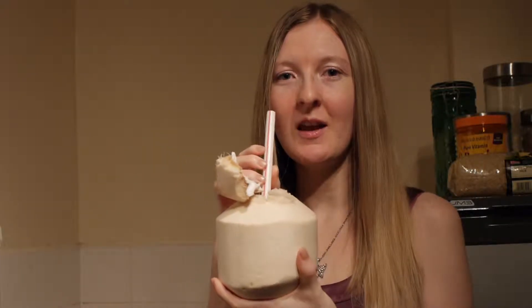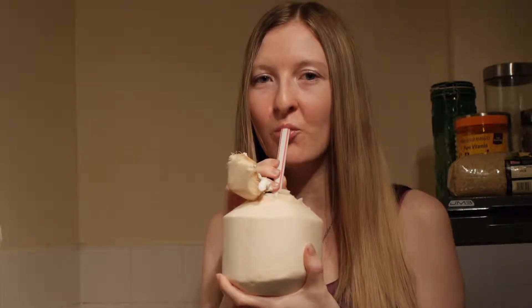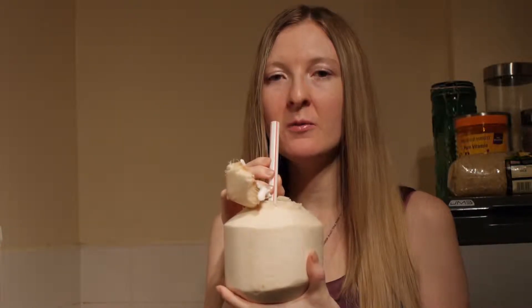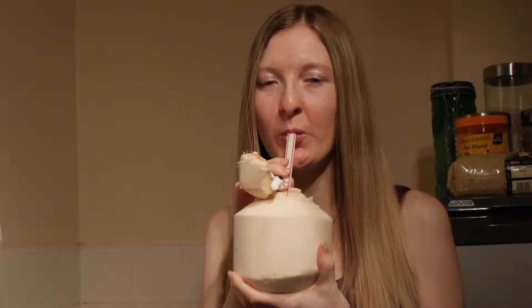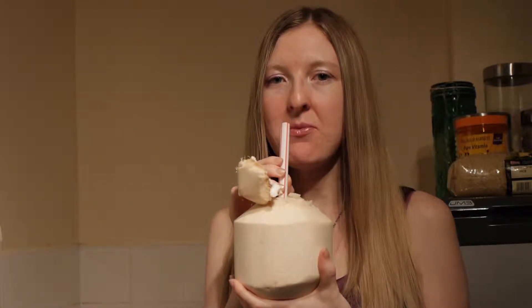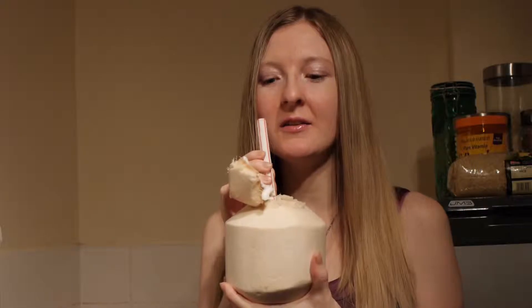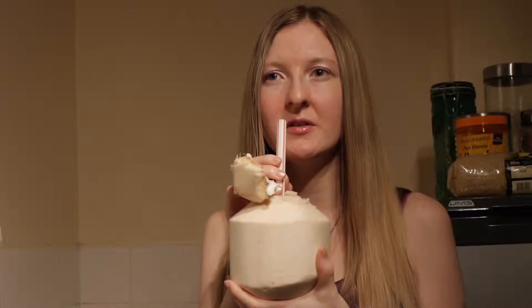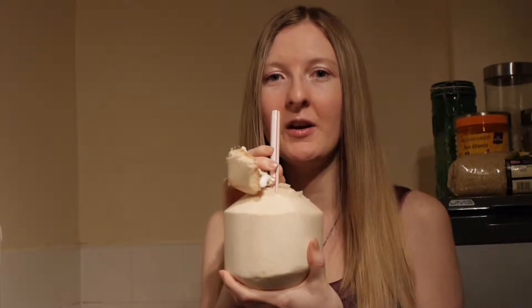Now I am going to enjoy the fresh coconut water. Mmm, nice. How would you compare that coconut water to the coconut water in a carton — the fresh, the 100% coconut? This is more purifying and fresher, you can taste the difference. The taste is in the earthly taste. I prefer it in the coconut itself.